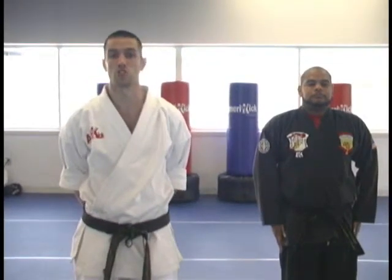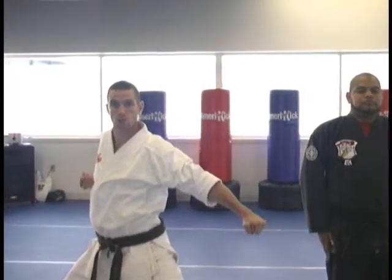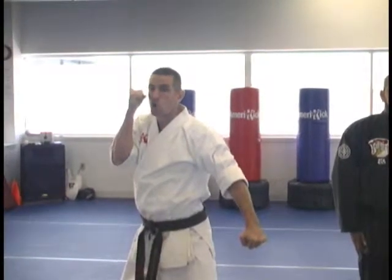One last thing to mention to your beginner and advanced students is the difference between a traditional and a sparring downward block. A traditional downward block, you're going to pull your chamber back as if you were doing a form. If you were sparring, you're going to keep the other hand up — or if this was a street defense situation. Be sure that your students know the difference between competing in forms and defending themselves.